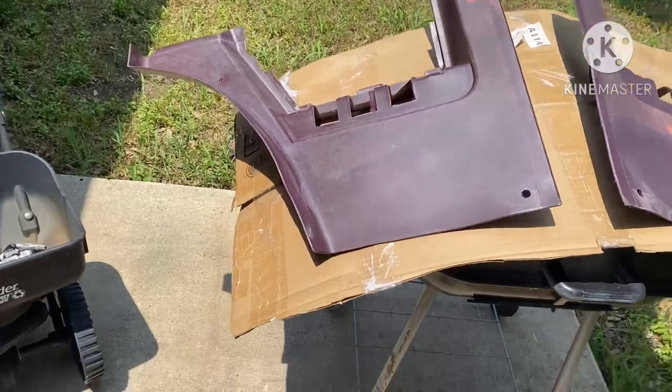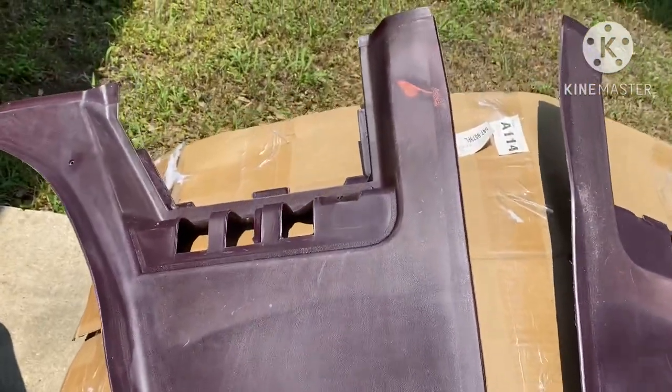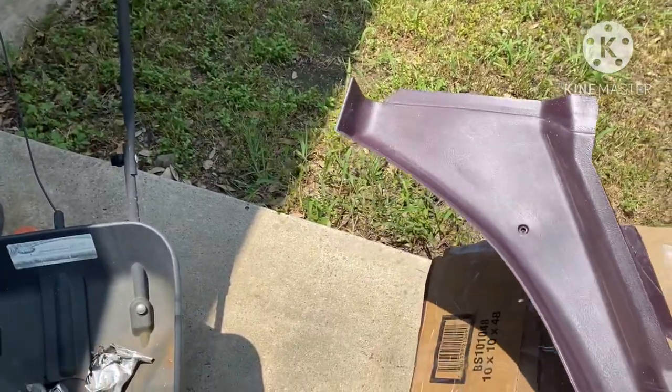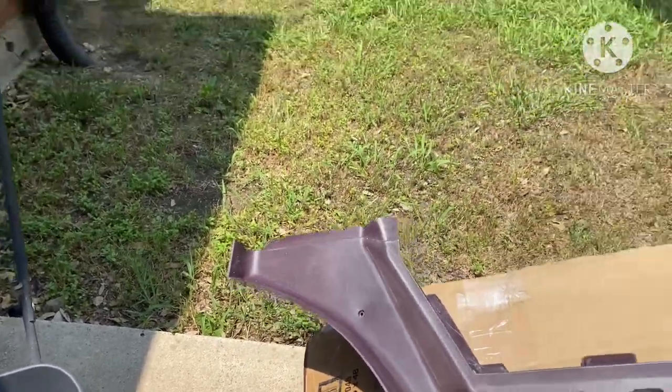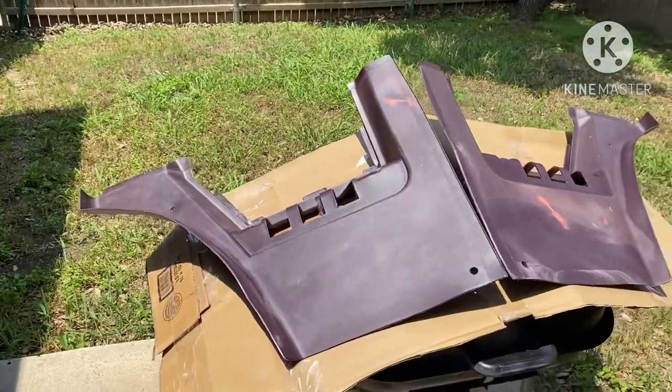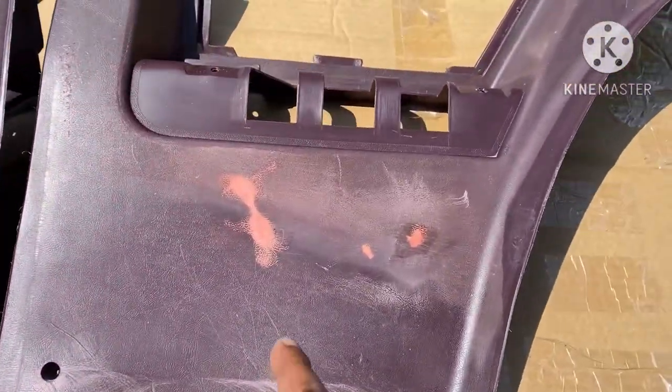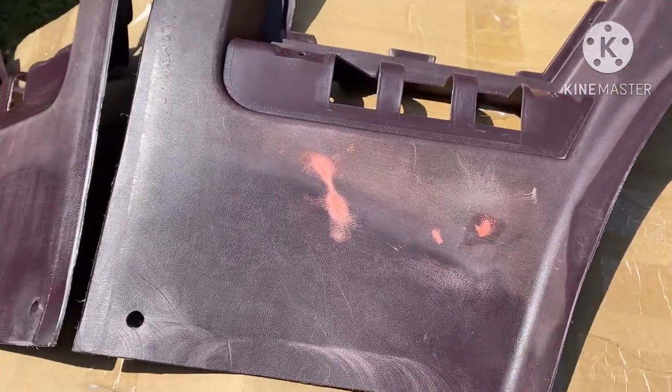Today we gonna be restoring these old 40-year-old interior pieces. As you can see, they're in bad shape. I made a few repairs on them, just put a little glazing putty on them.